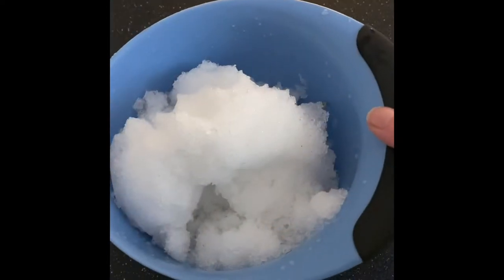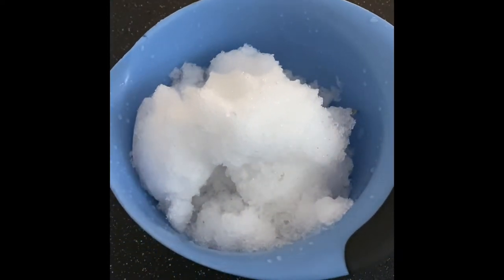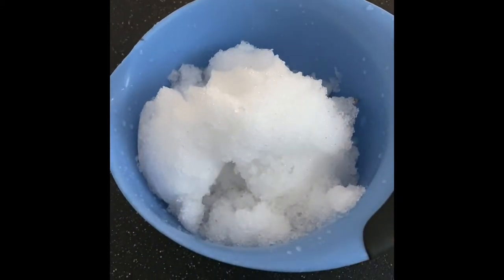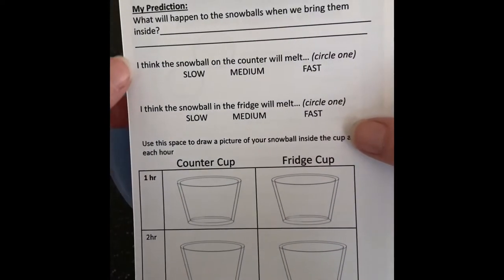Now if you don't have enough snow in your backyard, you might have to go on a little field trip to either a neighbor's yard or to a park to see if you can find enough snow, because a lot of it's already melted. But I've got my snow here and then we're going to make it into two snowballs. Here's my bowl of snow. What do you think is going to happen to all this snow now that we've brought it inside?